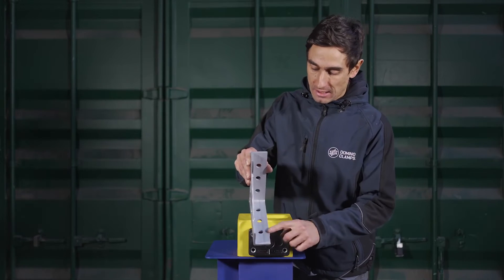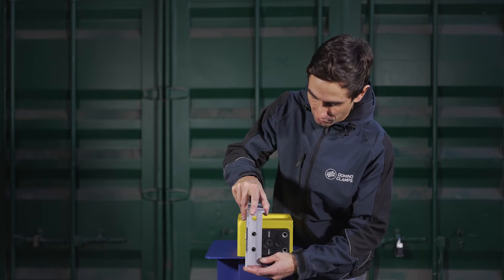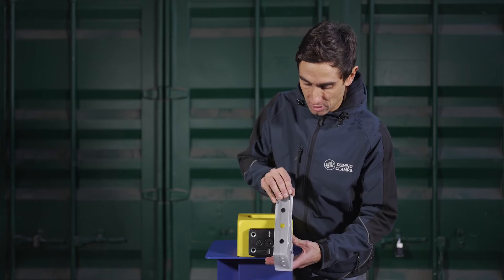The gallows bracket features three 50 millimeter spaced holes for lining up with the M12 threads on the Domino Clamp, meaning that you have two heights to set it at, and a further two by flipping the cantilever arm to the bottom.